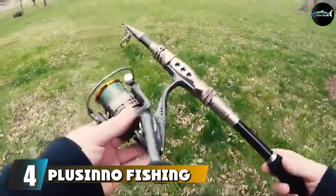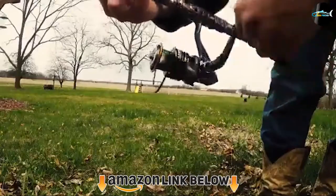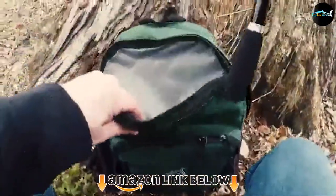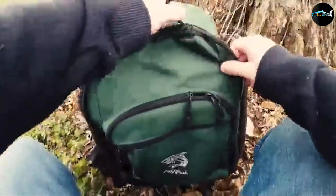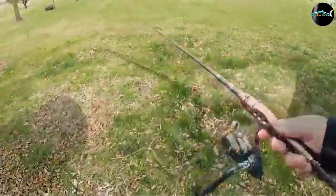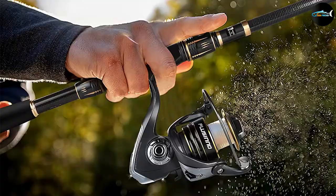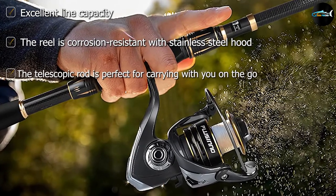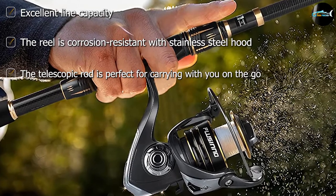Next at number four, we have the Piscifun fishing rod and reel combo. This is another great option for saltwater anglers. You will get a rod with excellent elasticity, as it's made with high-density carbon fiber, plus fiberglass components, so your rod will be able to withstand anything you throw at it. The reel has a stainless steel hood, resists corrosion, and features an EVA fore-grip for added comfort.